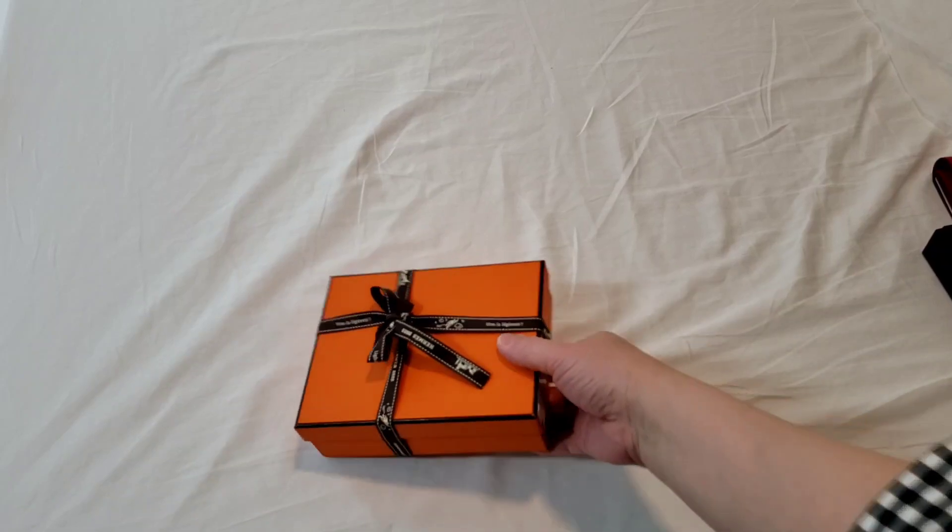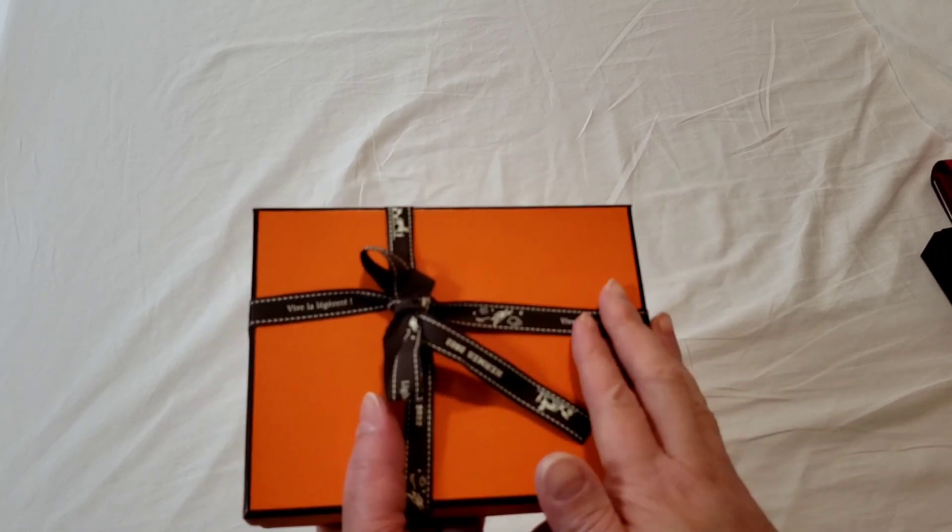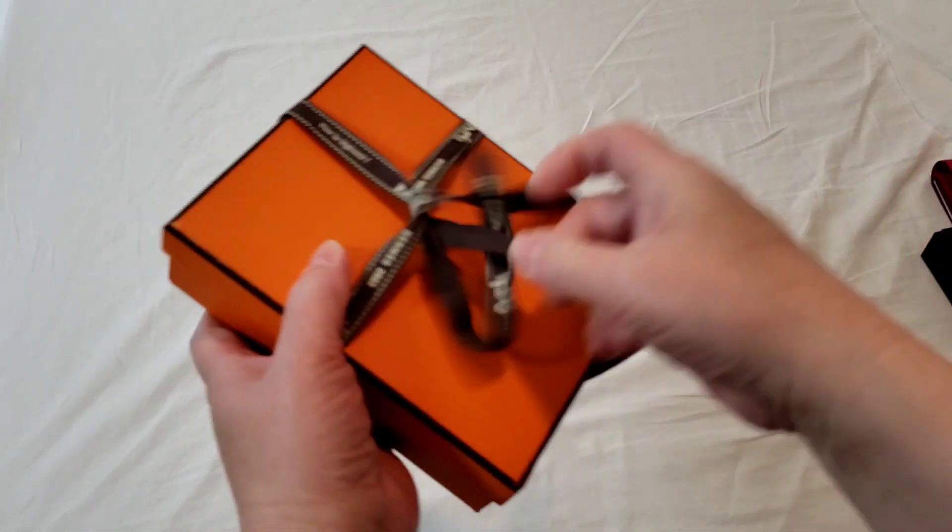Hello everyone, this is LuxuryPL38. Today's unboxing is not a true unboxing because I had this for quite a while, but I'm going to show you what it is.